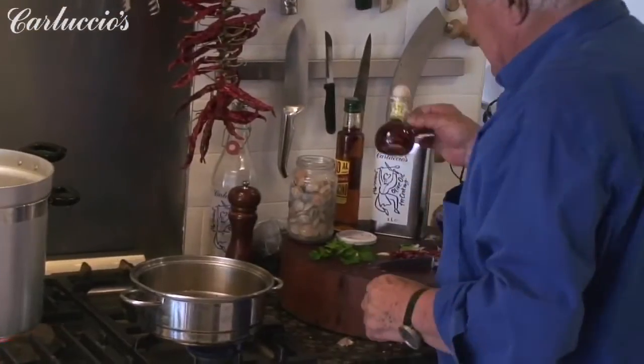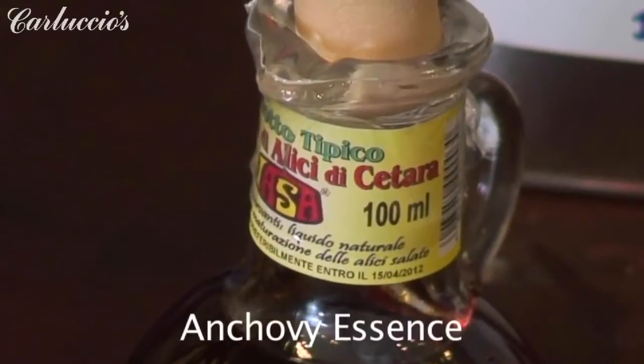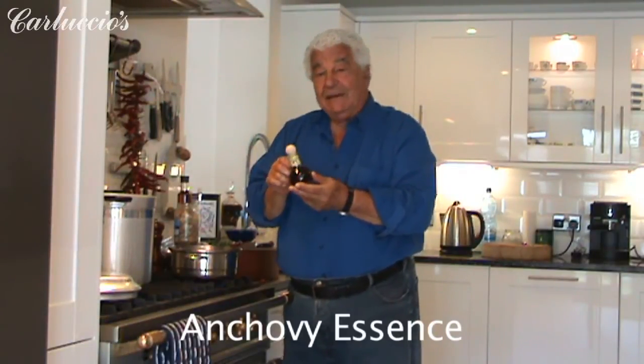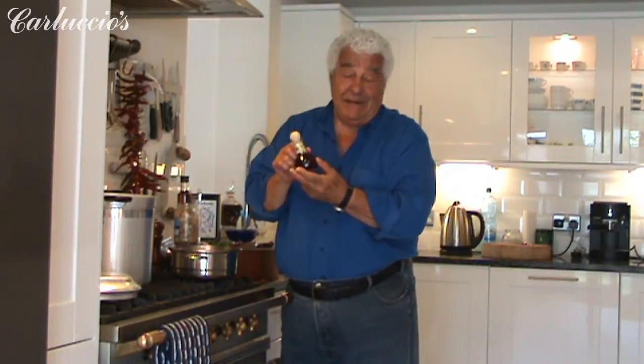And this is the newest thing — it's the colatura. The old Romans used to use it; they called it liquamen. It was fermented fish — put in the sun with salt — and then the fermented juice was collected.